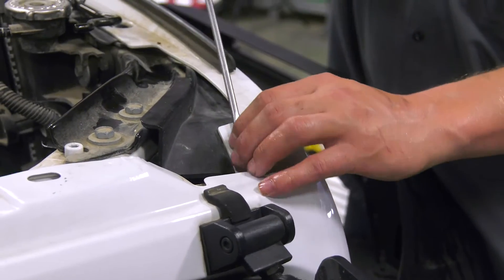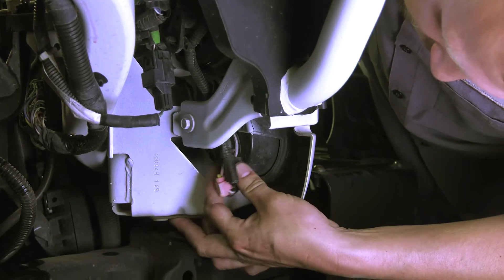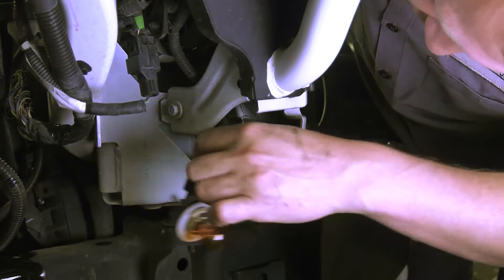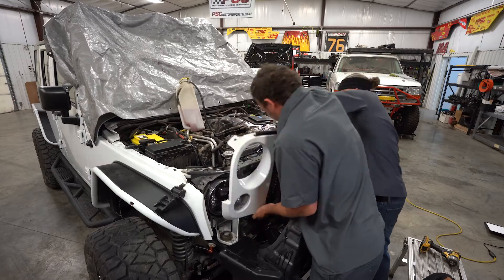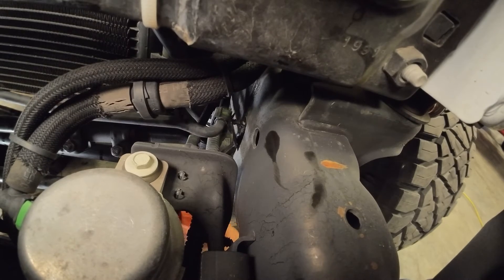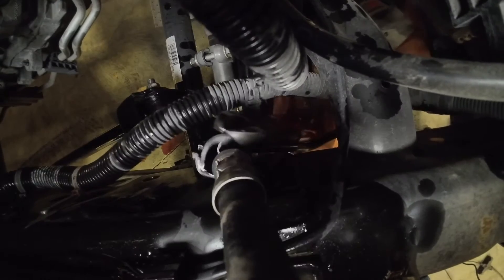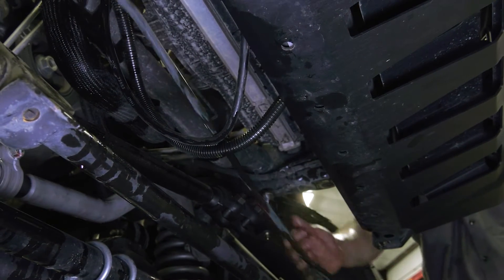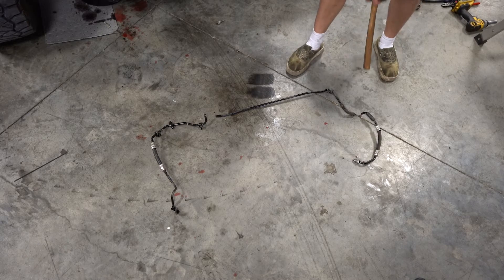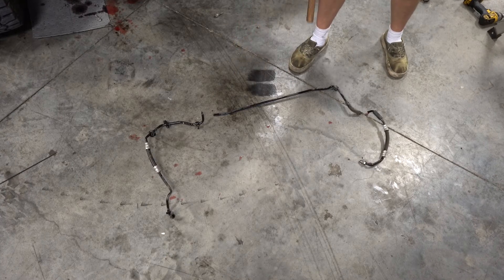We need to pop out the six retainers on top of the grill — there's three on each side. Pop the blinker out, rotate these down enough so you can pop them out and just let them hang. We're going to drop down the sway bar to cut out the factory return line for the reservoir. I like to cut them in two places: right here at the gear box, and right here on the reservoir side so that I can drop them out nice and easy.